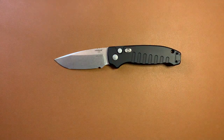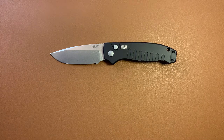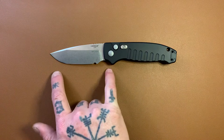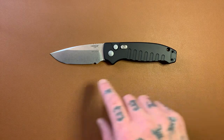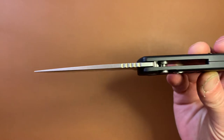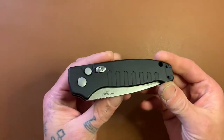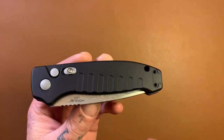We are looking at a blade length of three and a half inches and an overall length of eight inches. As someone that appreciates rounded numbers, having a three and a half inch blade and an overall length of exactly eight inches just makes me happy. We have a blade steel of 154CM, a blade stock thickness of 0.15 inches, a weight of 4.2 ounces, and a hardness of 57 to 59 HRC.